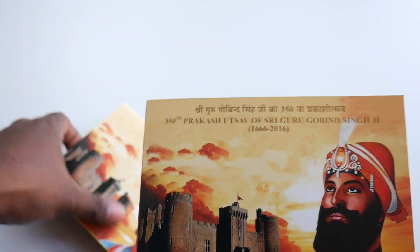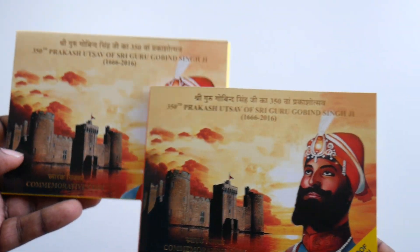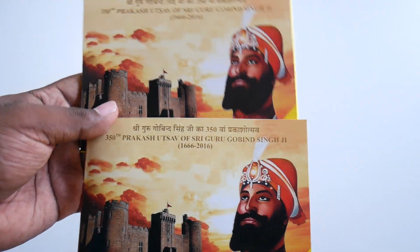It's a beautiful commemorative coin set that any collector would want to have in their collection.